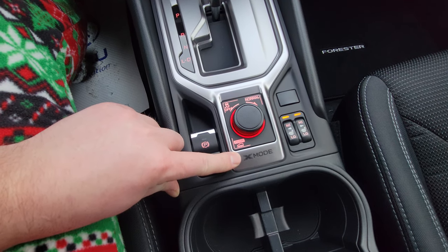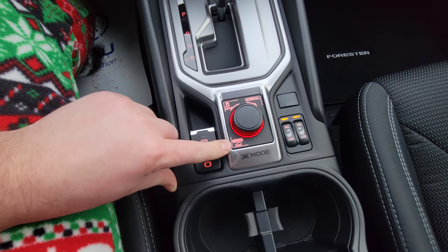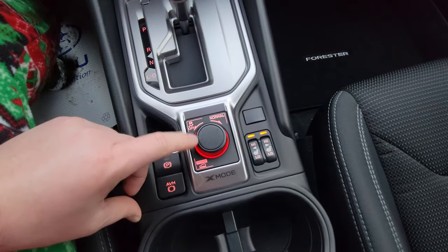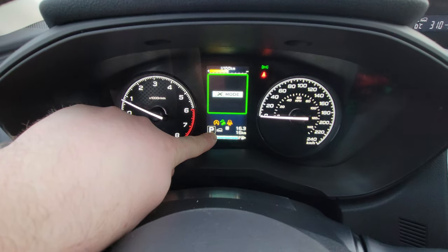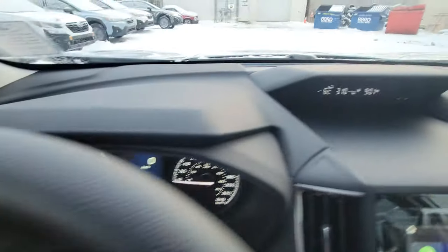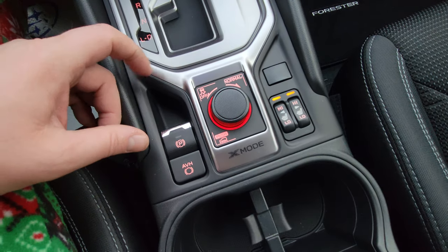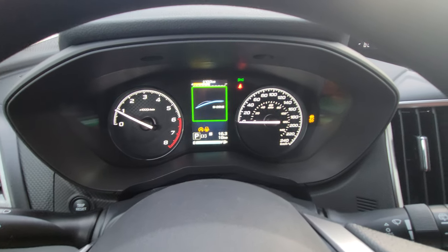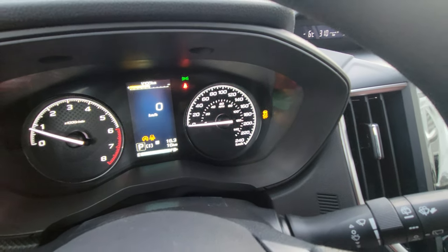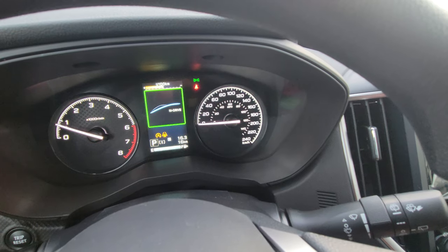We have X-Mode and traction control from this dial. X-Mode is like 4x4 low in a pickup — it changes your transmission gearing and throttle response, and locks the all-wheel drive 50/50. It only works up to 40 kilometers an hour, after which it kicks out and goes back to all-wheel drive. When you push it, X-Mode comes up with the rough terrain and downhill assist icons. 99% of people won't need it, but it makes a capable vehicle even more capable. Twist left to turn off traction control — you can have traction control off and X-Mode engaged to help get unstuck.